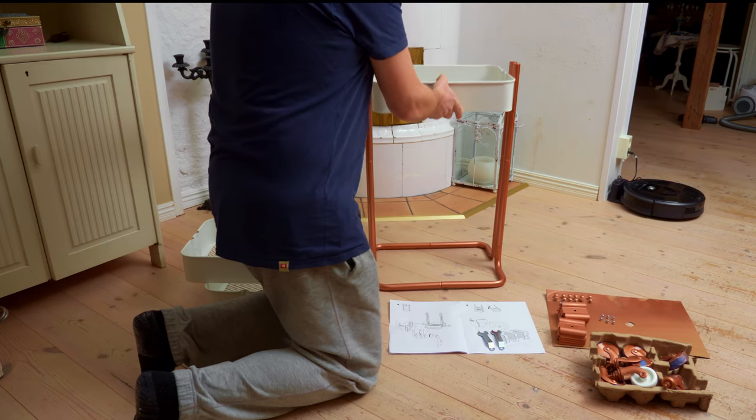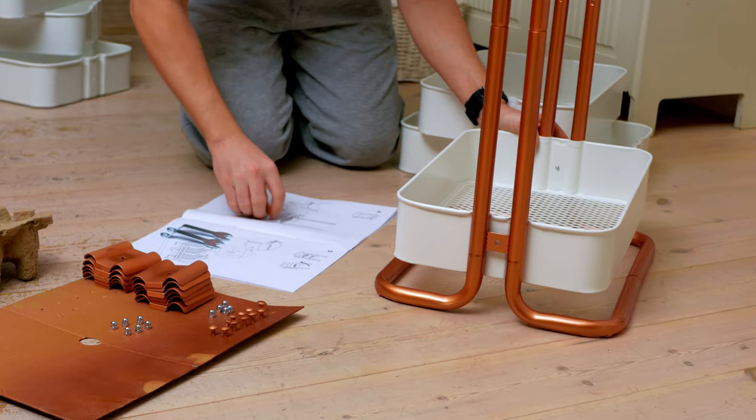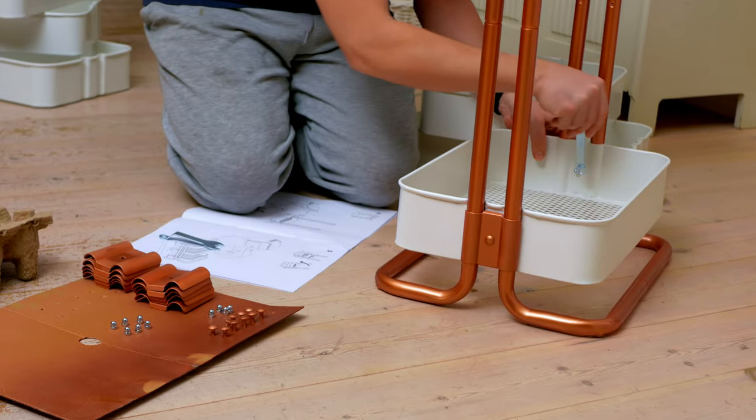First bin. Put the bolt through the hole, secure it with a domed nut. Tighten with the included tool.